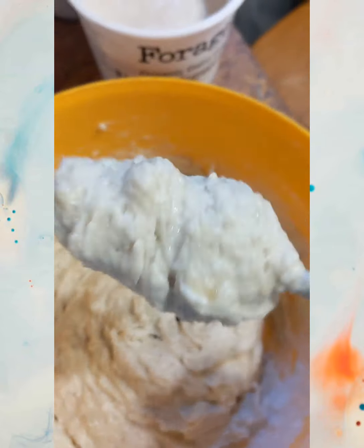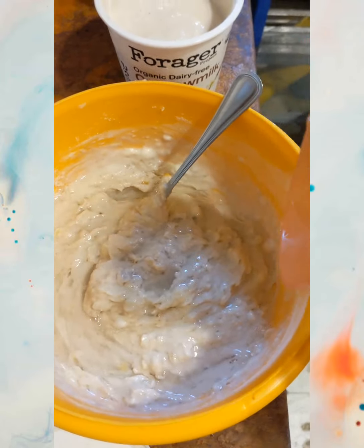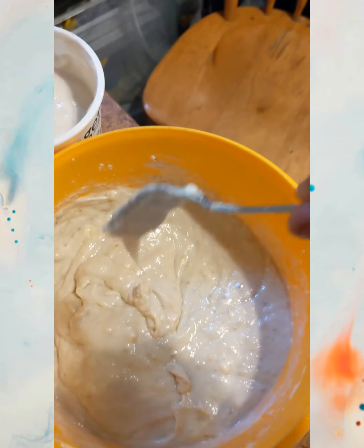It looks a lot better, but it still doesn't look right. I want it to be a little more liquidy. I'll put a little bit of water. It's got the consistency I like now. Let's get it on the stove.